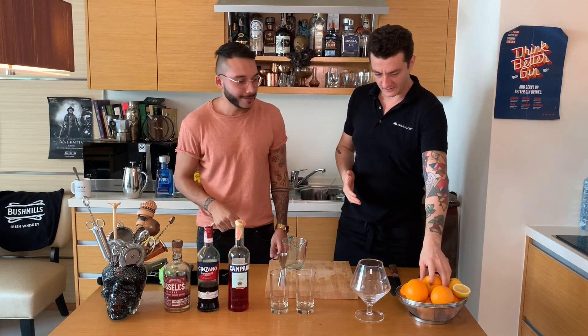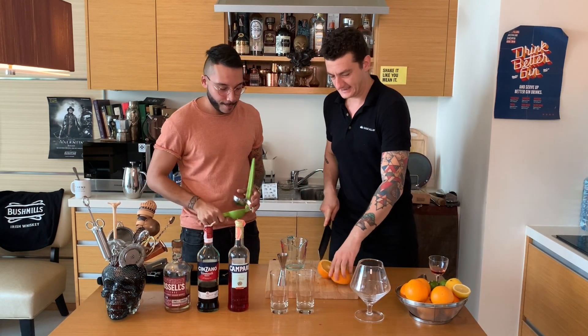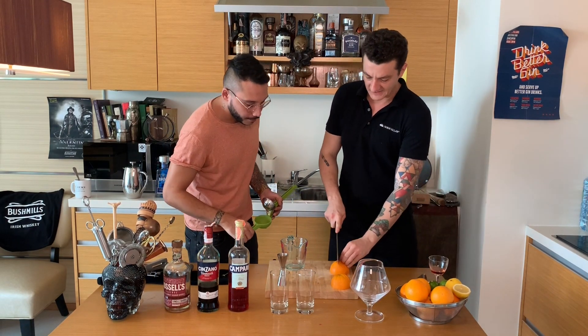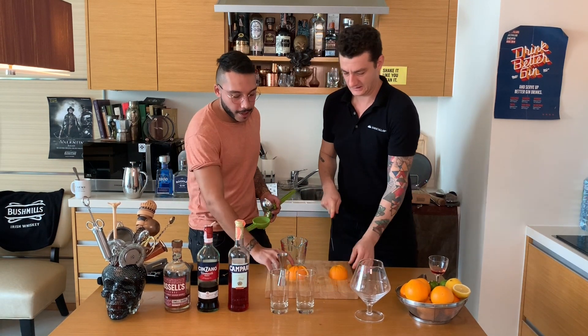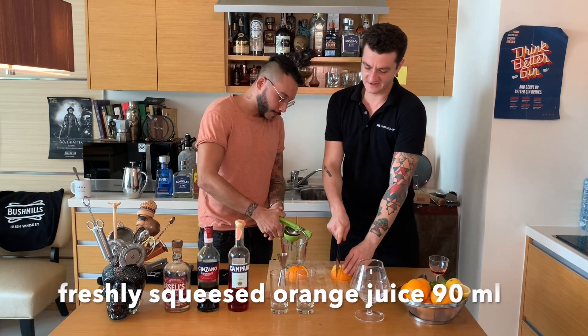So we have the oranges, I'll just go ahead and cut them in quarters. So for Garibaldi we use fresh orange juice, correct? Yes. Don't use the cheap stuff — put some effort into your drinks. Always fresh ingredients.